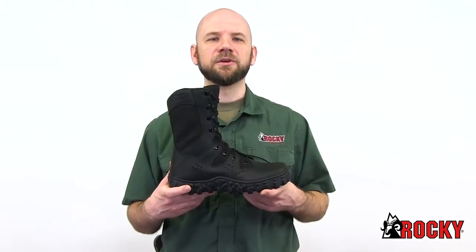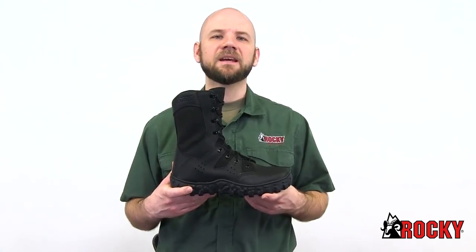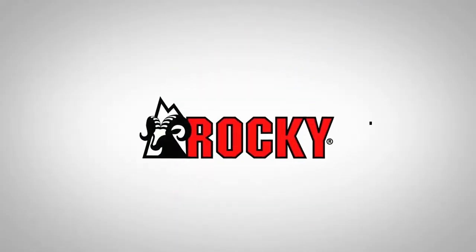If you're looking for a duty boot that's as tough as your job and exceeds your comfort and performance needs, get the Rocky S2V Predator Duty Boot today.